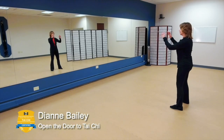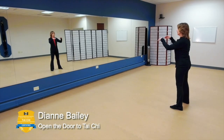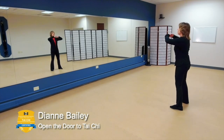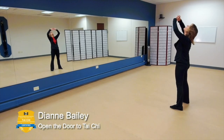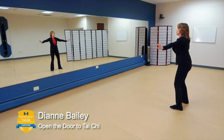Preparation. One more. And now two hands, hold up heaven. Bring it all the way up. Extend, look up, and then bring it down. Breathing in, extend, and breathing out.